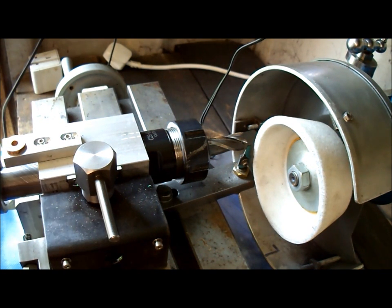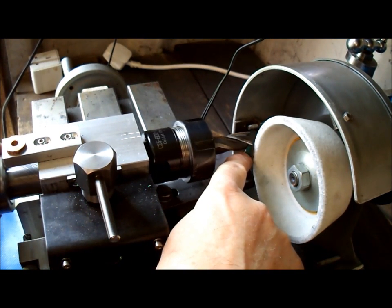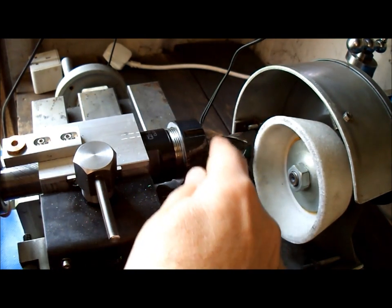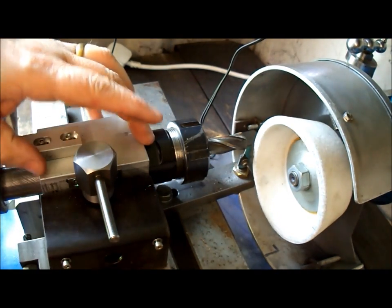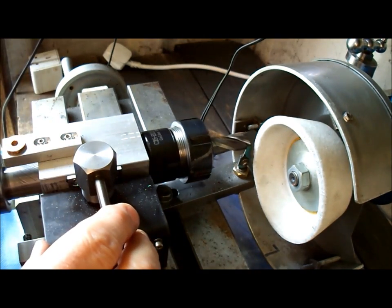It's set up at the moment for grinding the flutes. You've got a guide finger under here that the flutes follow. That's your end mill. This here is an ER32 straight shank collet holder, bought off the internet. This part here is the little cam device where you can put the cut on.